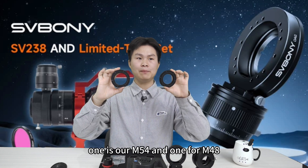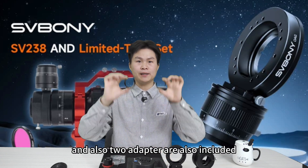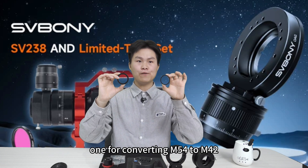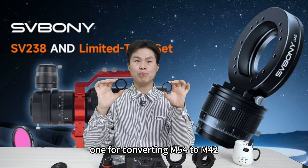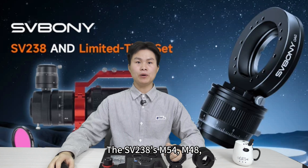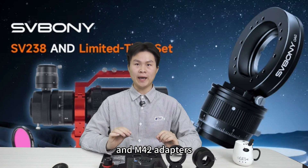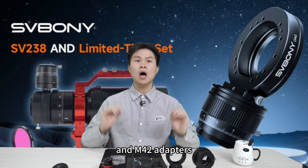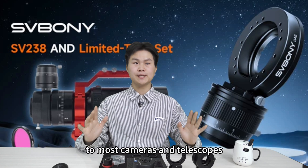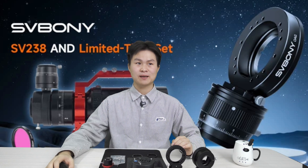One adapter is M54 and one for M48. Two conversion adapters are also included: one for converting M54 to M42 and the other for converting M48 to M42. The Cerboni 238 M54, M48, and M42 adapters allow for easy connection to most cameras and telescopes without the need for additional adapters.